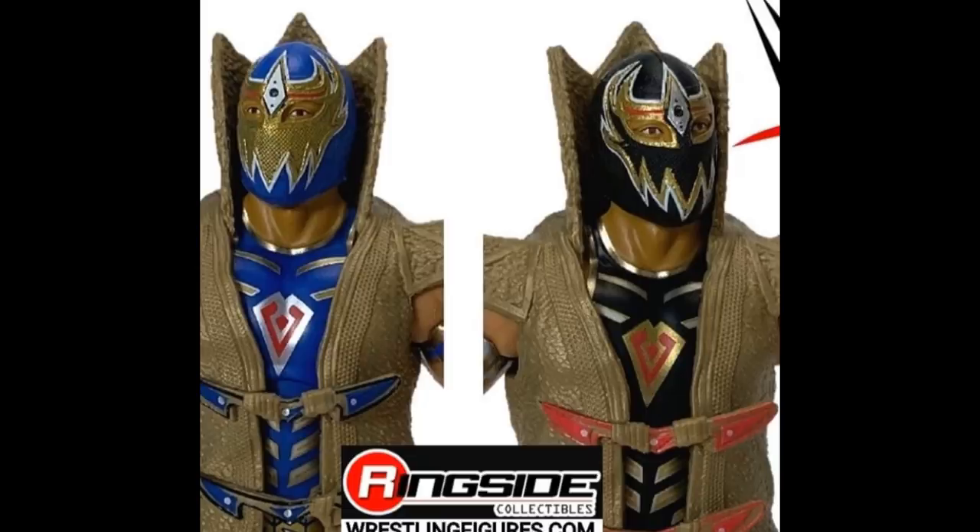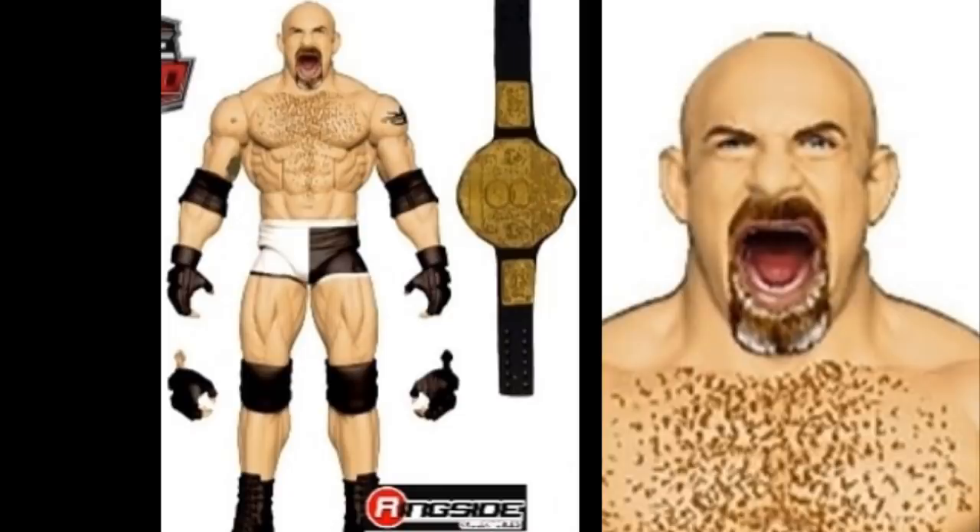Moving on to Elite Series 74, we're getting a new Goldberg from the early-to-mid 2000s — the 2003/2004 look with the wide-open screaming head sculpt, that post-spear face he would make. He comes with the World Heavyweight Championship and the half-black, half-white attire he wore at WrestleMania 20 — looks great. He comes with choke slam hands and a mic-holding hand; fists might have been cooler, but it's not a big deal.